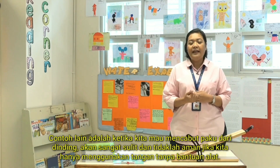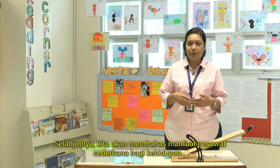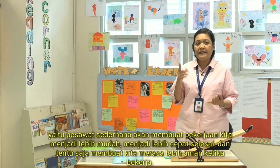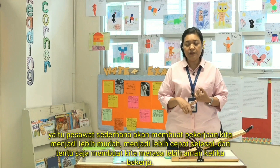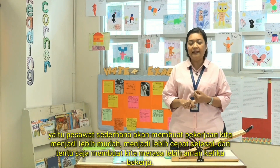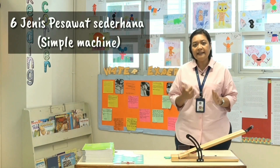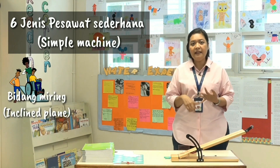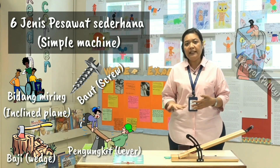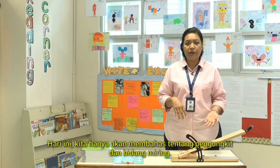We are going to talk about simple machines, which have several purposes in our lives: they make our work easier, they make our work faster, and they make our work safer. There are six types of simple machines: inclined plane, screw, wedges, lever, pulley, and wheel and axle. But today our focus is on levers and inclined planes.